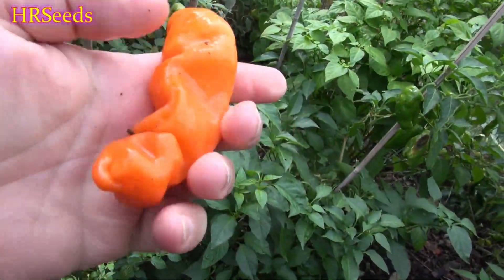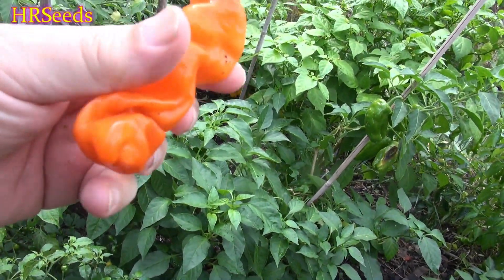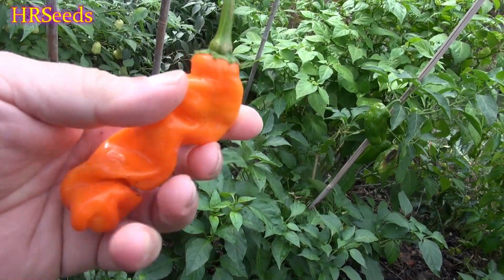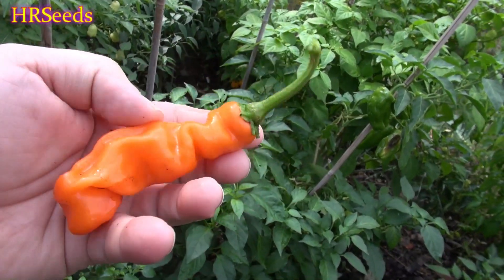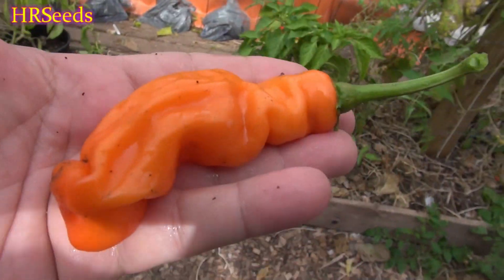We've got one that's ripe here — there's a little spider web on it, a little nastiness, and even an earwig living in between there making a home. That's okay, we're going to rinse this off. And that is the look at the orange Peter — look at that!